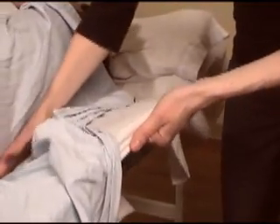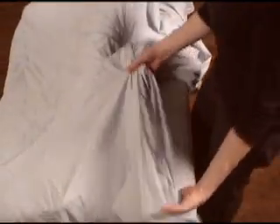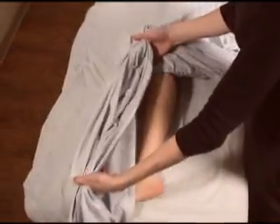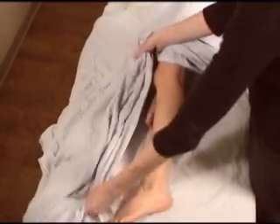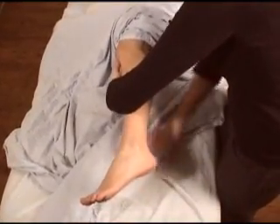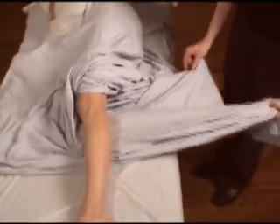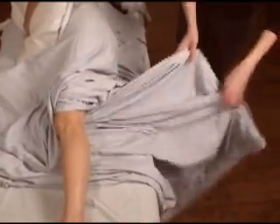Secure the top sheet at the hip level. Take the back corner of the top sheet and bring it over the top leg, making sure the sheet uncovers above the knee. Bring the same corner underneath the top leg, creating a fan that will cover the gluteals to prevent exposing the client.